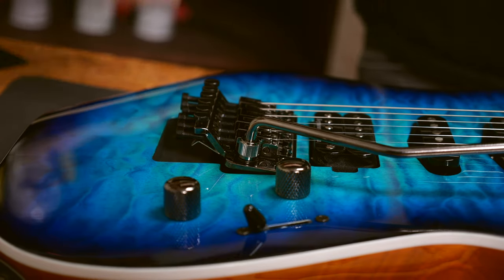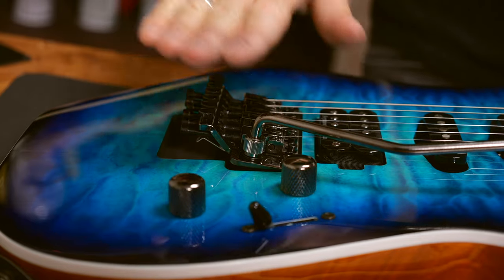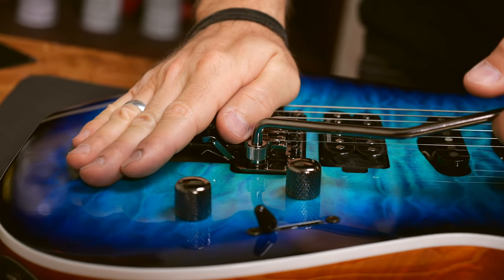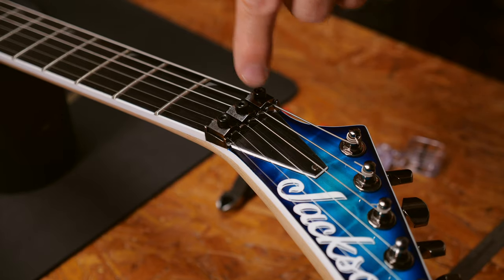If your floating tremolo leans forward, like on this guitar, you will have to increase the spring tension at the back to pull the tremolo back to be parallel to the body. Make sure to open the locking nut. You will need a three millimeter allen key for all current Schaller, Floyd Rose and Ibanez floating trems.